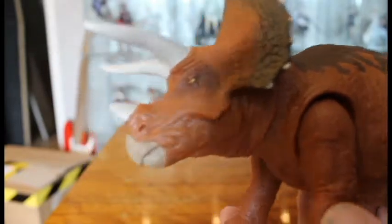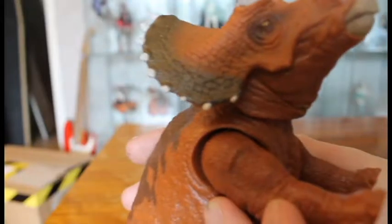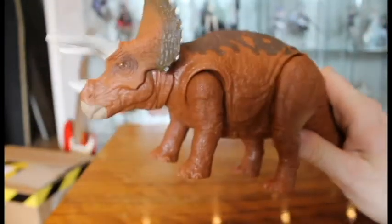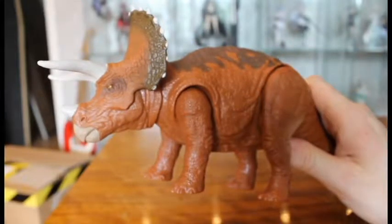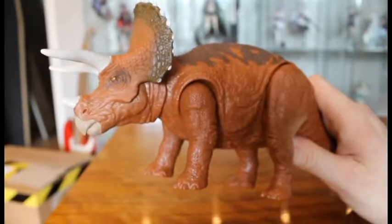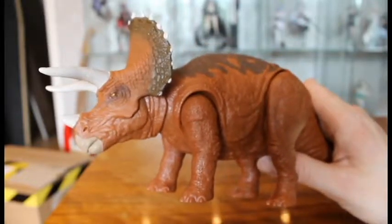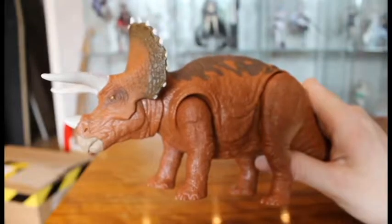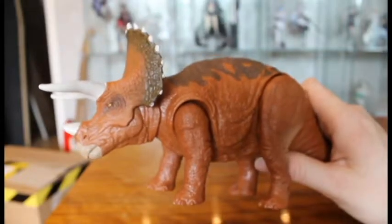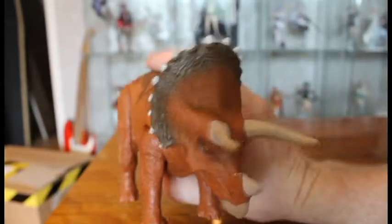But other than that it's a gorgeous figure. The eyes are nicely painted, and the color really resembles the Triceratops from JP. At first I imagined the JP Triceratops to be more grey, but looking it up in pictures it's actually more brown — like this. It's slightly grey too, but they had to pick one main color, so they chose the more dominant one which was brown.